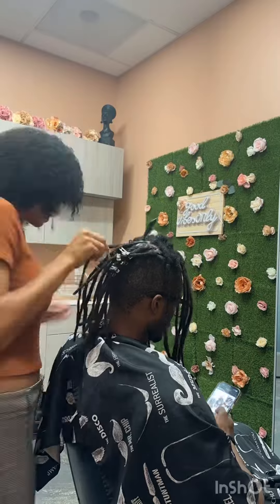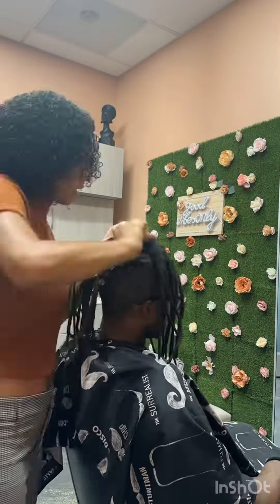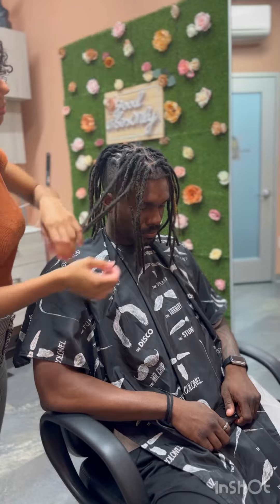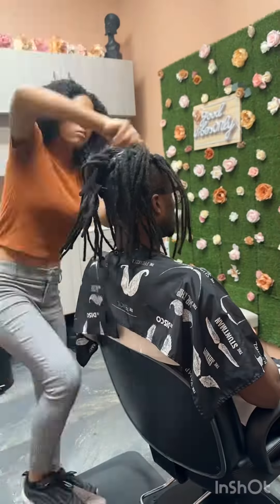Our next step is going in and doing a re-twist on his scalp and getting them super fresh. Here I am going in with that re-twist. He hadn't had a re-twist in a couple months, so we went ahead and twisted it up really nice and flattened it out really well. After the re-twist, the parts are super fresh — I will be putting in the description the product that I used.